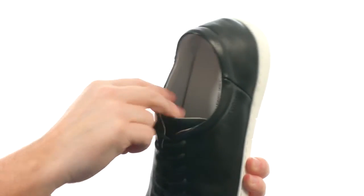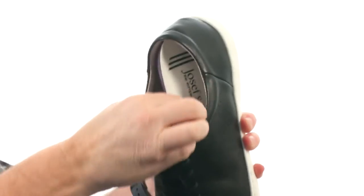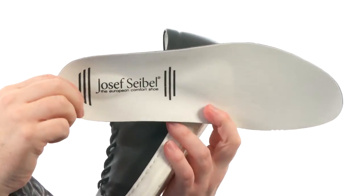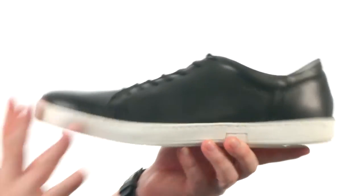They keep the padding minimal throughout so it has a sleek design, and we've got a removable footbed that's going to provide a ton of extra cushioning and support on the inside of the shoe.